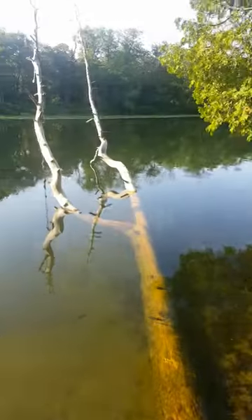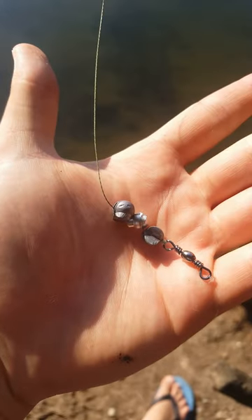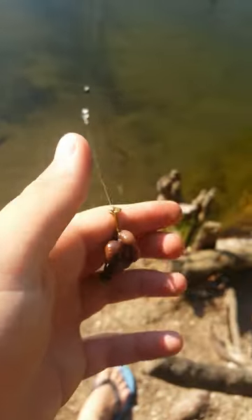Today I'm going to be showing you how to catch tons of bullhead. The rig I'm using is super simple — all it is is some split shot above a 14 pound leader down to a small hook and a worm.